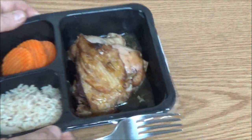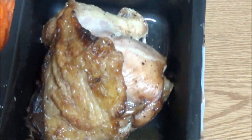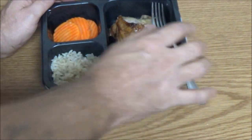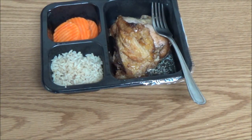That chicken doesn't look too bad. Now let's get you turned around here — or get me turned around — and we'll taste this stuff.